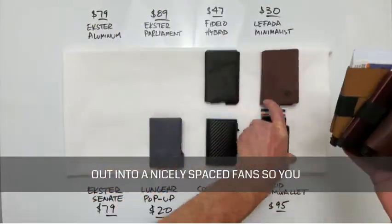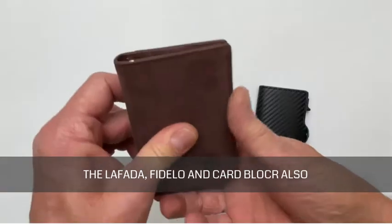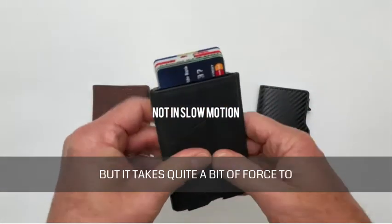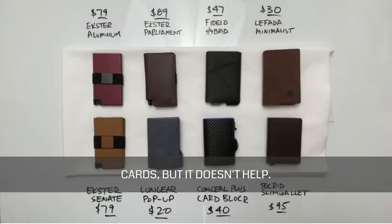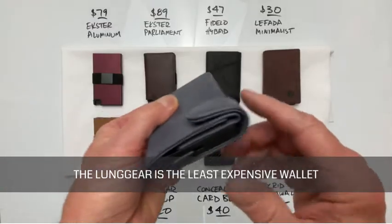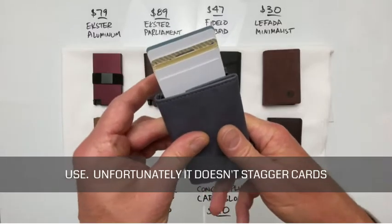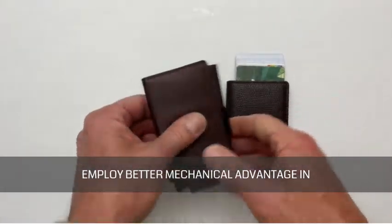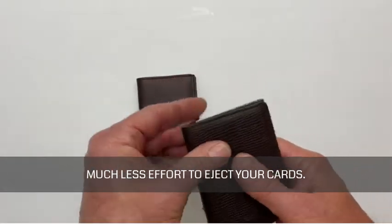Both the Exter and Secrid push your cards out into a nicely spaced fan so you can see each individual card. The LaFata, Fadello, and Card Blocker also do a nice job of ejecting your cards, but it takes quite a bit of force to push them out. I've even tried to reduce the number of cards, but it doesn't help. The Lung Gear is the least expensive wallet here, but one of the easiest ones to use. Unfortunately, it doesn't stagger cards as evenly as the others. The Exter and Secrid mechanisms definitely employ better mechanical advantage because they require much less effort to eject your cards.